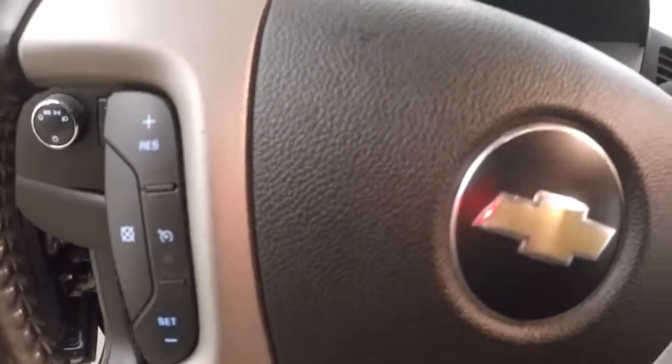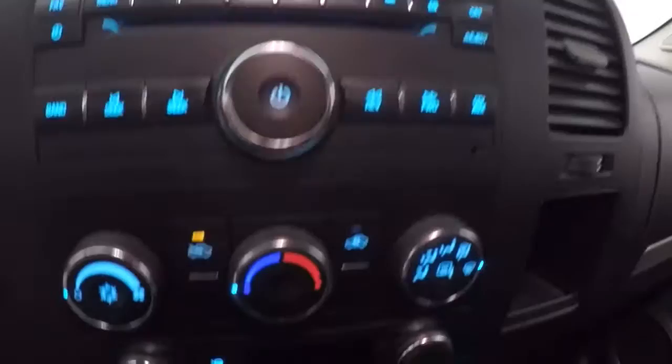The controls on the door, power slash manual seat, cruise control on the steering wheel. Truck fires right up, your stereo controls, climate control — it is OnStar capable.